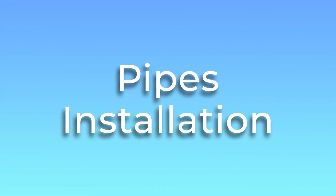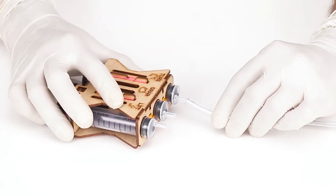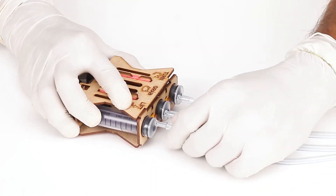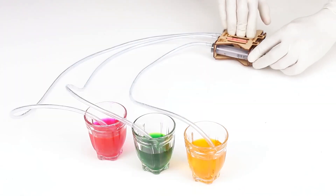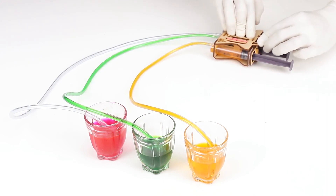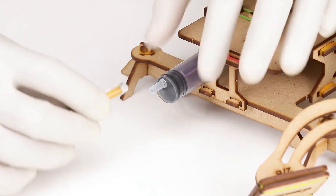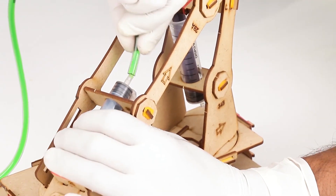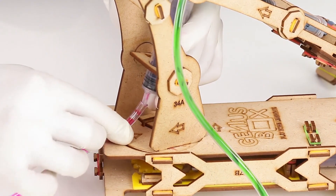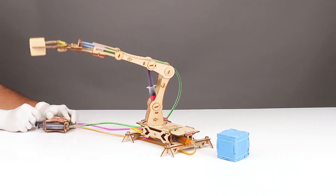Now let's do the pipe installation. Take the smaller pipe and fit it into the syringe placed under the turn symbol in the remote. The remaining two pipes will fit in the other two syringes in the remote. Take a jug of water, place the ends of the pipe in the jug, and gently pull out the plunger to suck the water — make sure no air is trapped and syringes are fully filled with water. The shorter pipe will be connected to the syringe in the base stand, one longer pipe to the syringe in the horizontal arm, and the other longer pipe to the syringe passing through part number 37 in the vertical arm. Your crane model is ready and good to go!